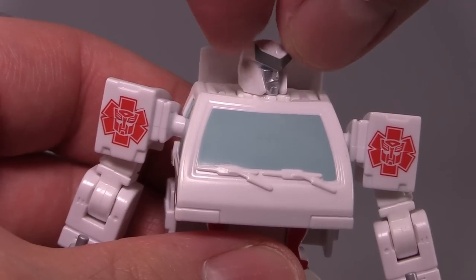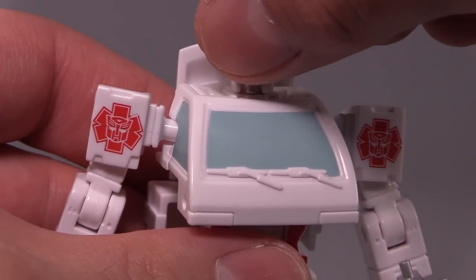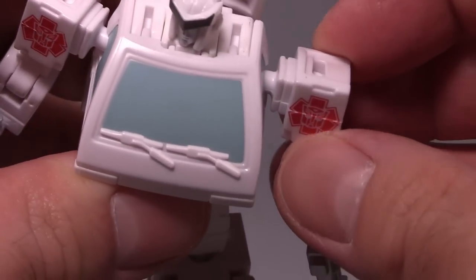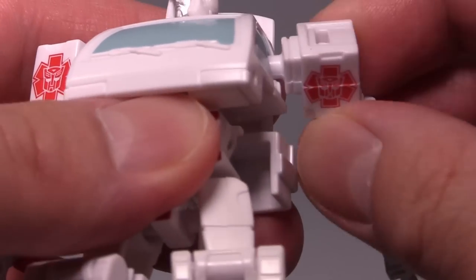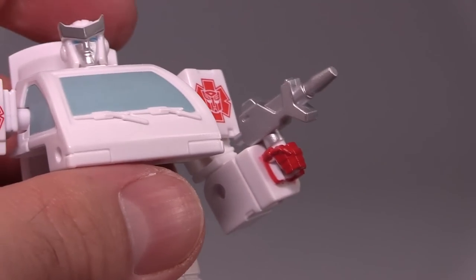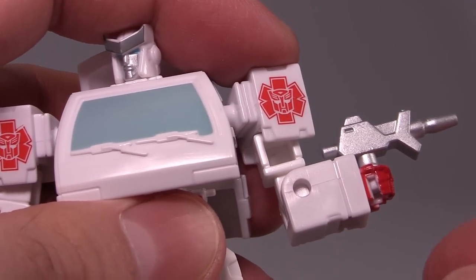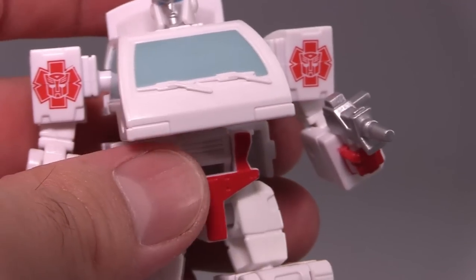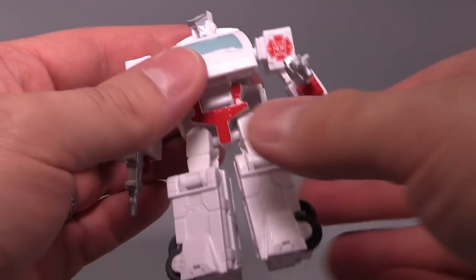Poseability: the head is on a swivel and can move side to side, though the head feels really tiny. The shoulder has in-and-out movement for the transformation, and then there's a ball joint in the shoulder, but it is a little bit limited. Hinge joint for the elbow, swivel at the upper arm. Fists do not articulate. That's a lot of arm articulation for a figure of this size.